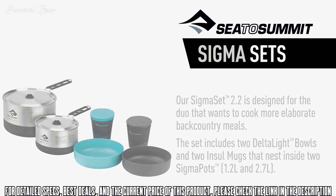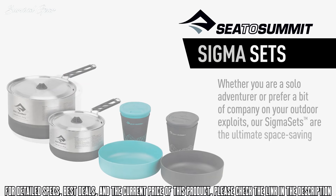Whether you're a solo adventurer or prefer a bit of company on your outdoor exploits, our Sigma Sets are the ultimate space-saving camp kitchen solution.